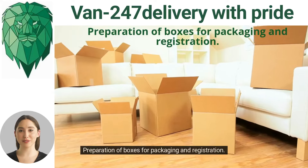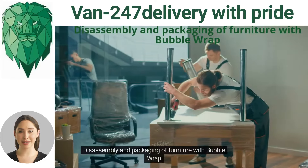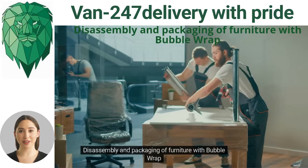Stage one: preparation of boxes for packaging and registration. Stage two: disassembly and packaging of furniture with bubble wrap.